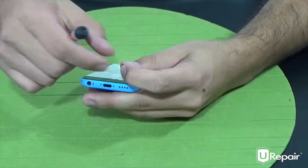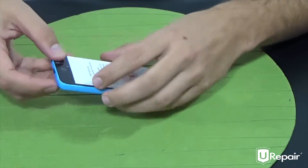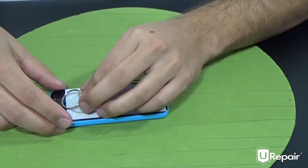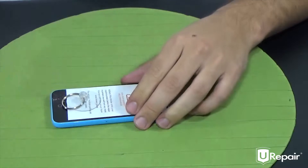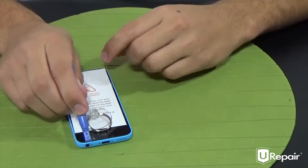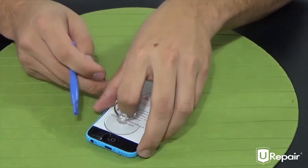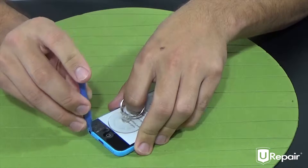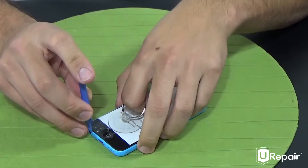Here we go, second screw. Now we're going to move on to opening the device. We will be using the suction cup, placing it right above the home button. We're going to use our little wedge tool and insert it right above the headphone jack. We're going to firmly pull on the suction cup to create a small gap, then place your wedge tool here as you pull on the suction cup in order to insert it as soon as you create that gap.